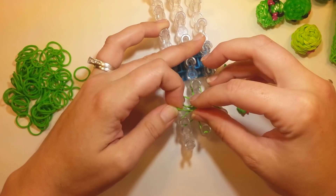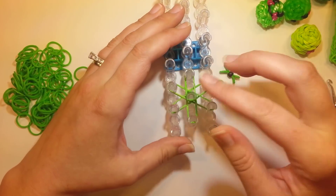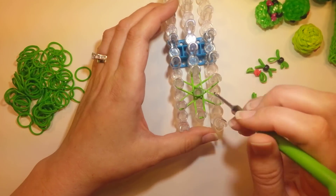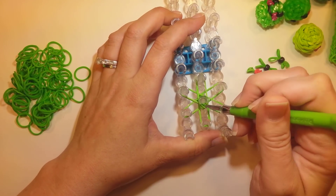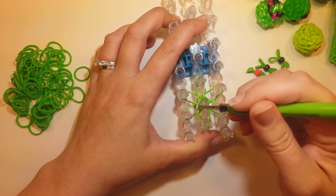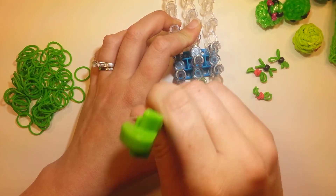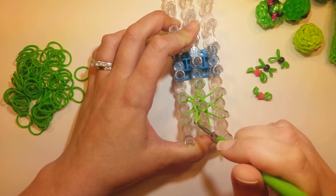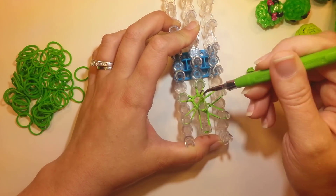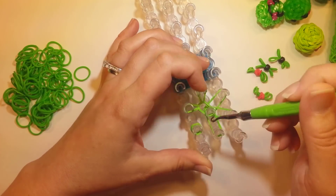Then we have an end cap - one band, probably wrapped around three times. These bands I'm using are very stretchy, so I'm going to go four. You don't want it real tight like rainbow loom bands, just three, but if you're using a really stretchy one, probably four. Once you have that, we're going to loom out the center of our starburst. Go through that end cap, grab the top, double the band, and pull it back towards itself. Do that all the way around the starburst.